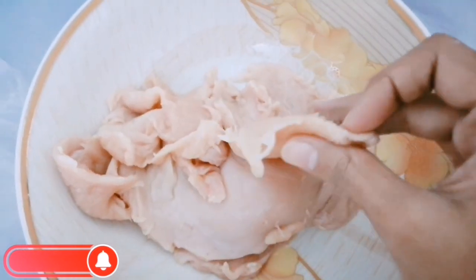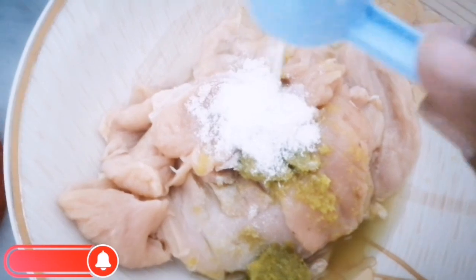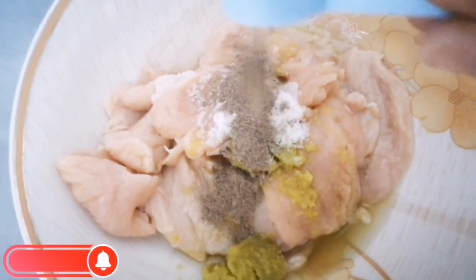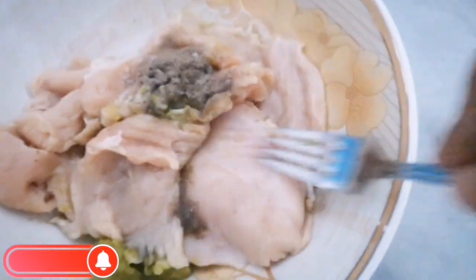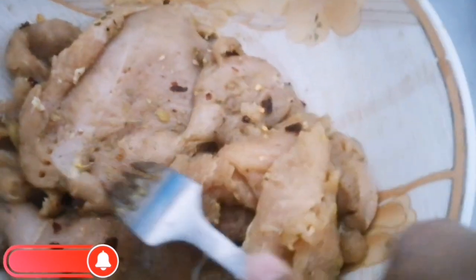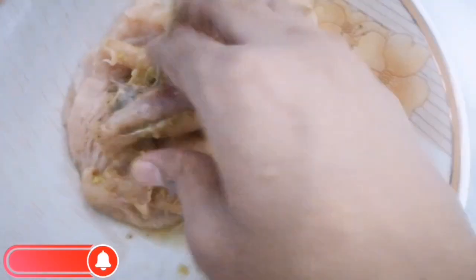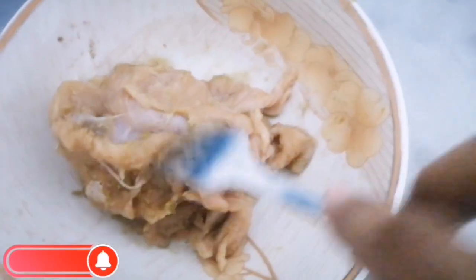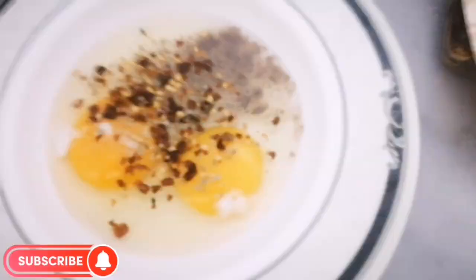We will use chicken slices, seasoned with black pepper and oregano pepper. We will mix it up with a lot of spices. Let them marinate and put it in the fridge.